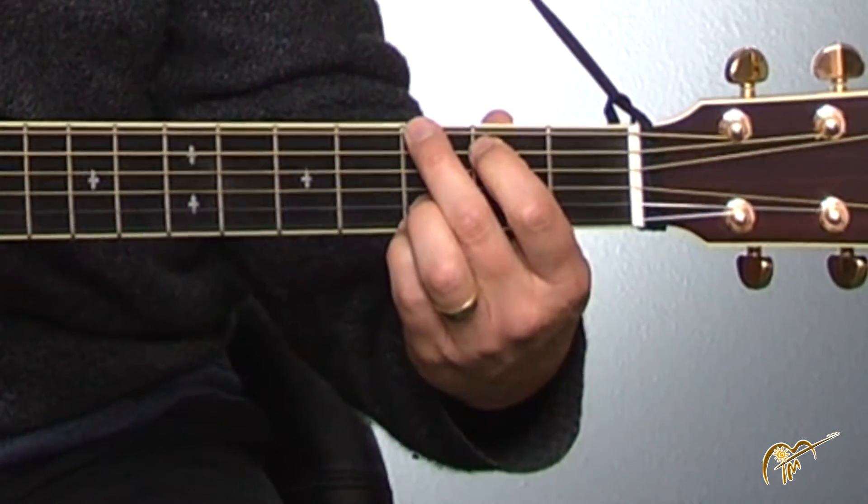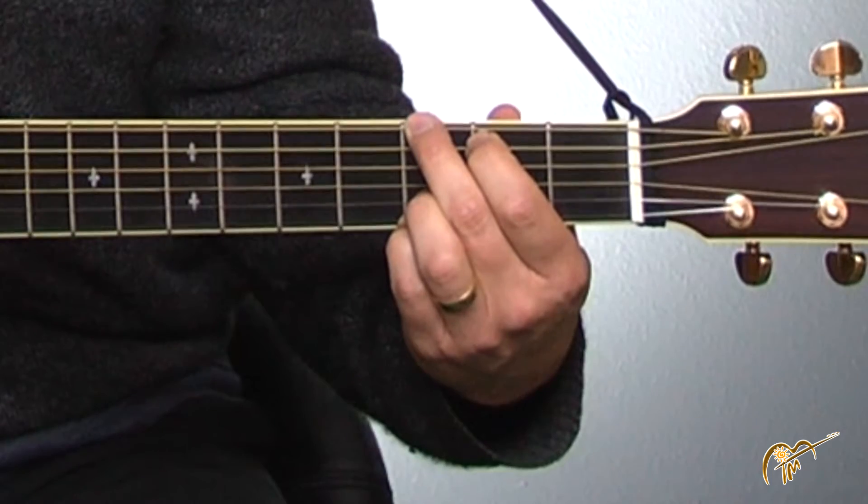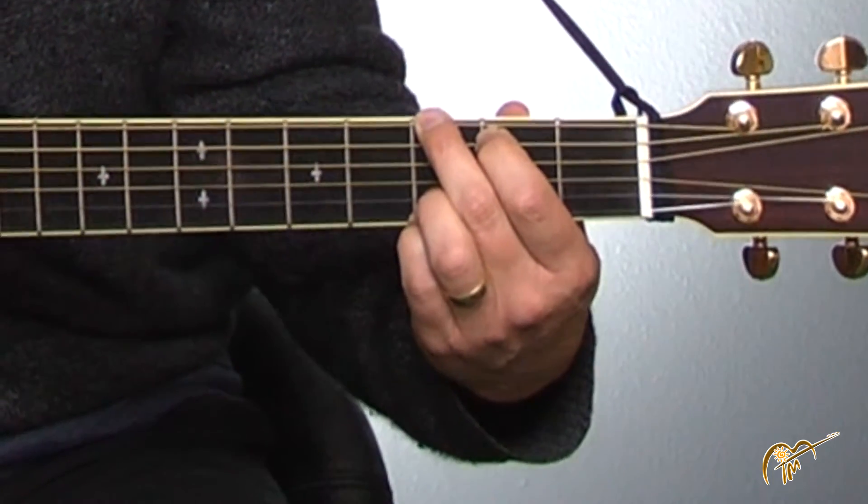First off, I want you to just slowly try playing along with me and listen to the words to decide where to change. Look on your sheet, have it handy and you can kind of see which word you're going to change on. I'll point them out. I'm going to go slow. So go ahead and play along with me now. Start on G. Amazing Grace — I'm going to change on 'sound'.